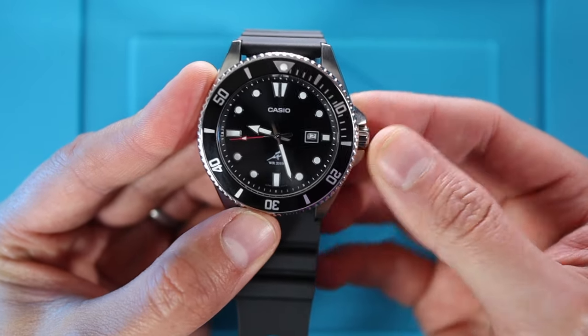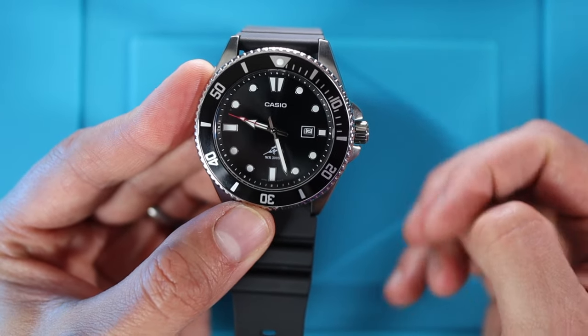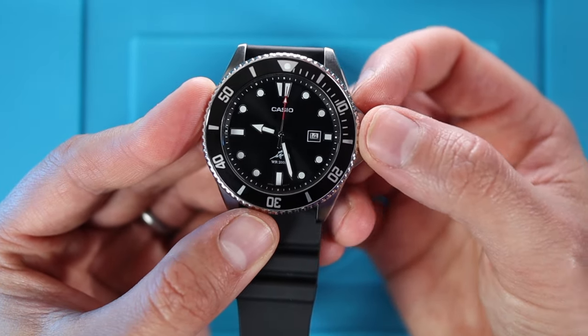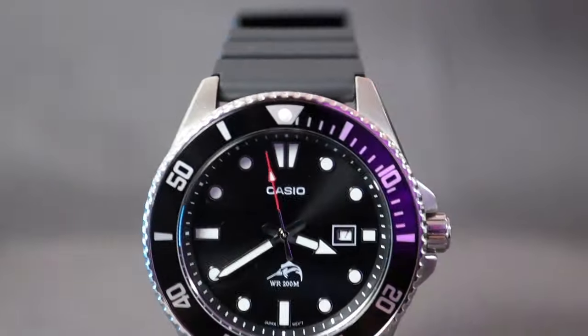To operate the watch: unscrew the crown and you get a definite pop. Pop it out to the first position and you get quick-set date; pull out to the last position and you have hacking so you can change the time. Push it back in and that red seconds hand ticks again.